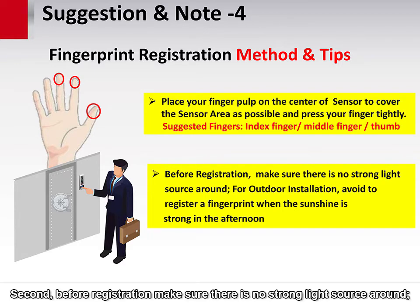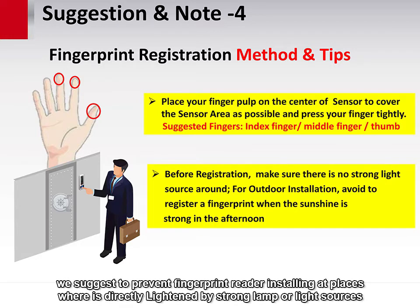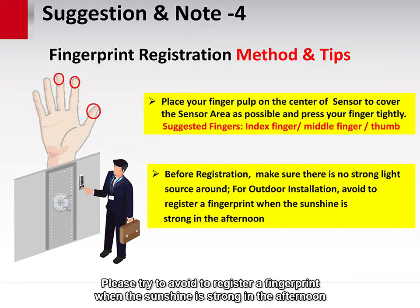Second, before registration, make sure there is no strong light source around. Due to the optical sensor being affected by light, we suggest preventing the fingerprint reader from being installed at a place where it is directly lit by a strong lamp or light source. Please try to avoid registering a fingerprint when the sunshine is strong in the afternoon.